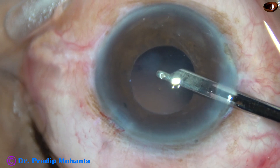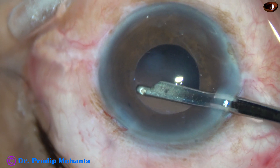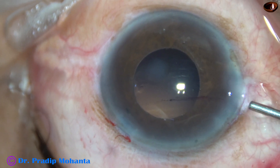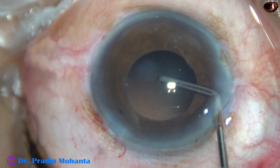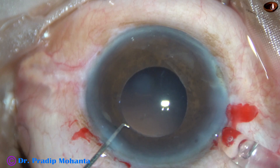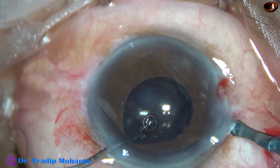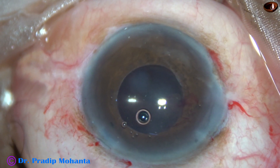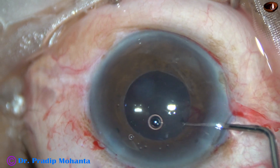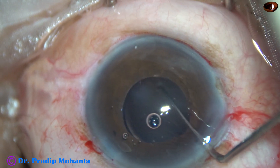In this case, I didn't use a capsular tension ring because I find that the anterior capsular rim is circular. So I inject viscoelastic, fill up the capsular bag as well as the anterior chamber, and then implant a single-piece monofocal intraocular lens in the capsular bag. Another option is to implant a multi-piece intraocular lens in the sulcus and do optic capture, because this lens-bag complex may drop into the vitreous cavity after several years.